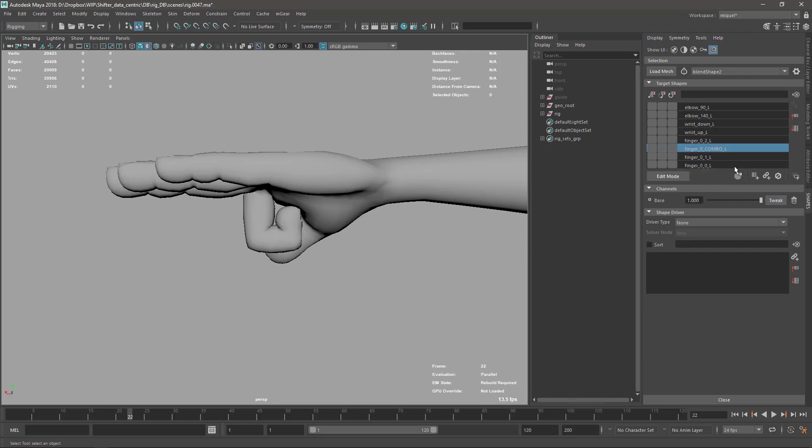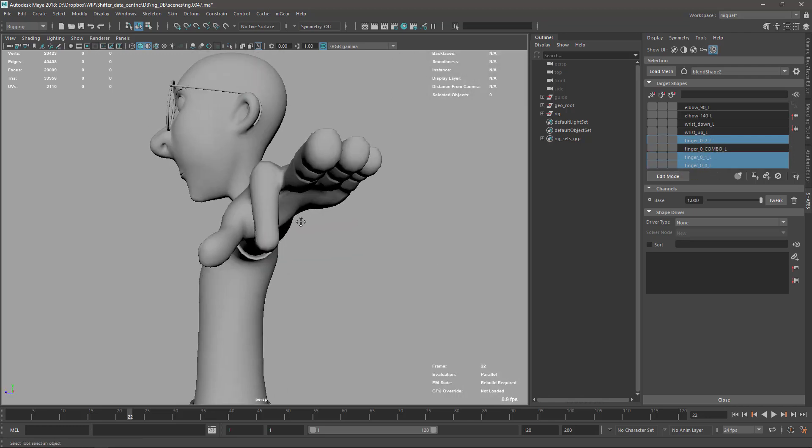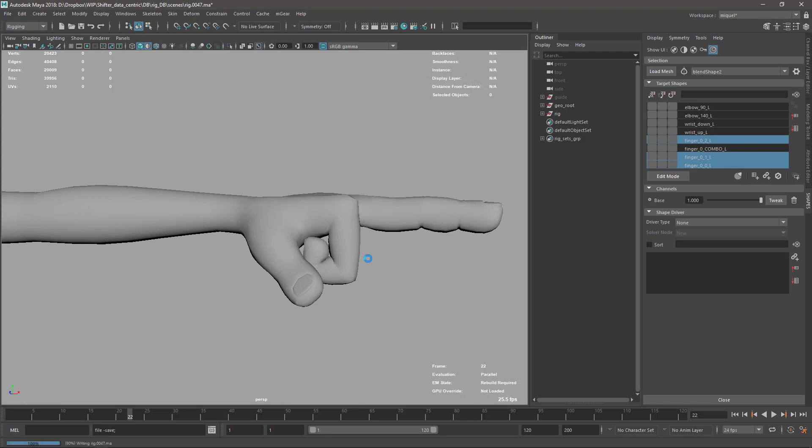That's how I do the fingers. Let's continue in the next video — bye bye!